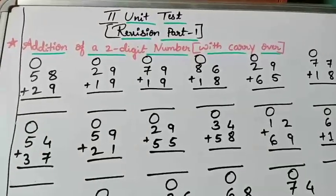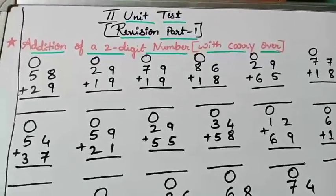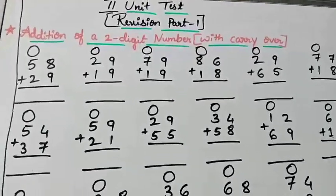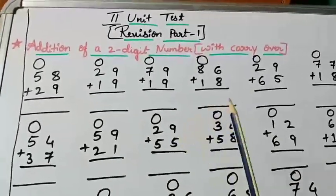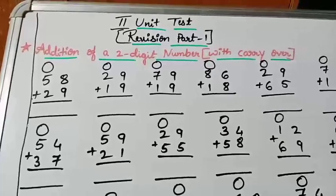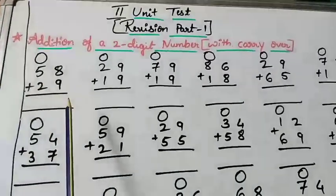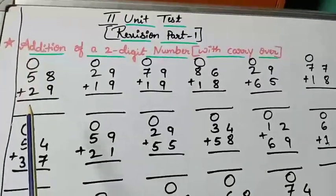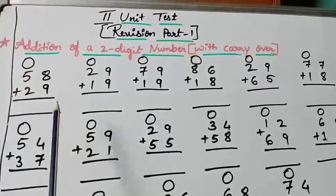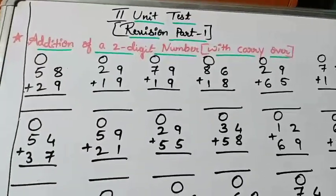The next topic is addition of a two-digit number with carry over. I have given one-digit number with carry over, and now I am giving two-digit number with carry over. The first sum is 58 plus 29. Be careful — write the ones place and tens place, find out the answer, put the carry over number properly, and then find out the final answer.